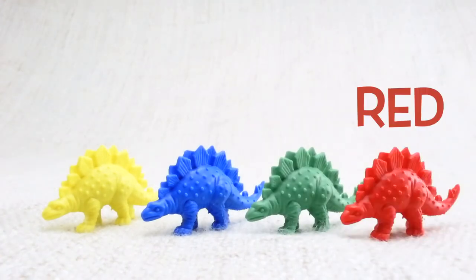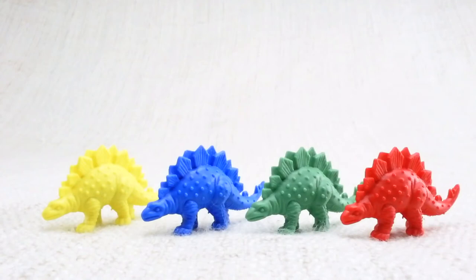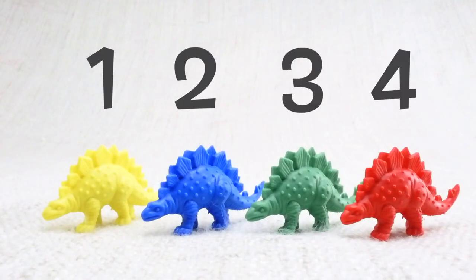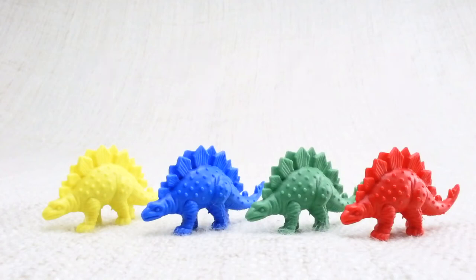And a red one. Let's count them together: one, two, three, four. Now we've counted them, let's say bye to the yellow Stegosaurus. Bye!